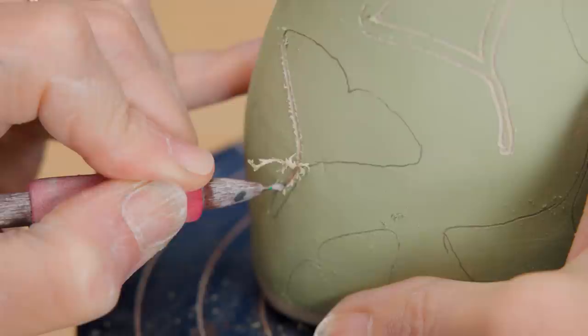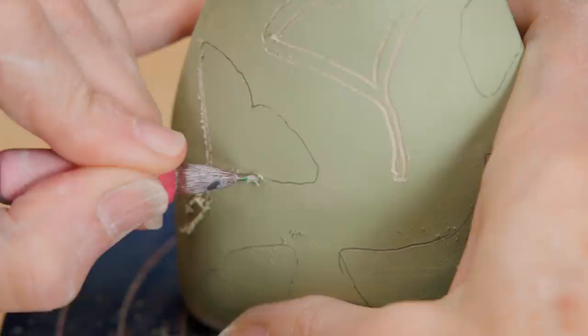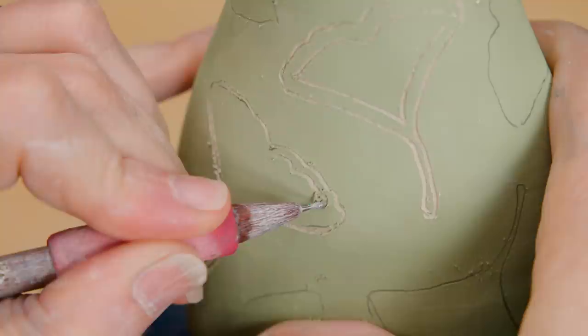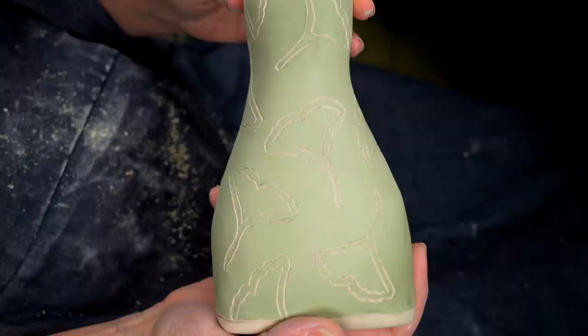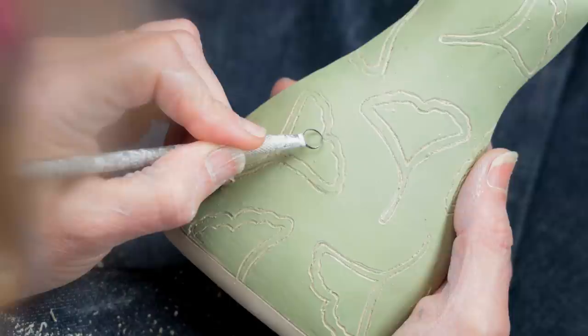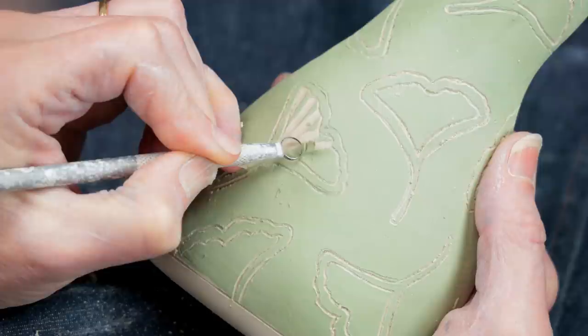I began by outlining each leaf with the stylus tool, carving through that outer layer of underglaze. I then carved a line along the inner edge of each leaf. Using the loop tool, starting in the top center of the inner leaf outline, I carved a line right down to the point. I continued carving like this across the upper edge down to the point. My goal was to only have enough underglaze left to show an illusion of ripples and veins. I continued this for each leaf.